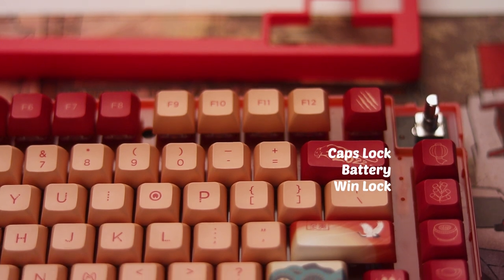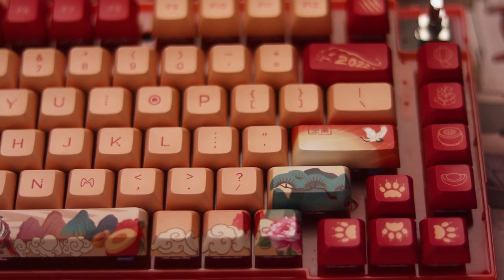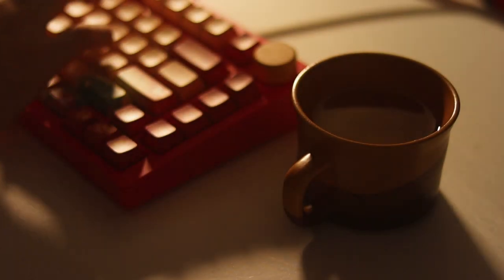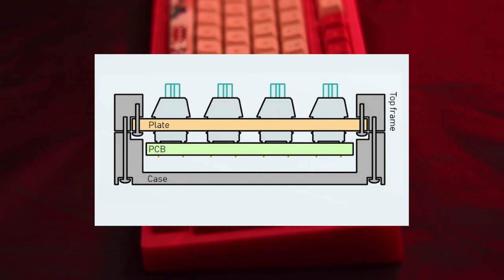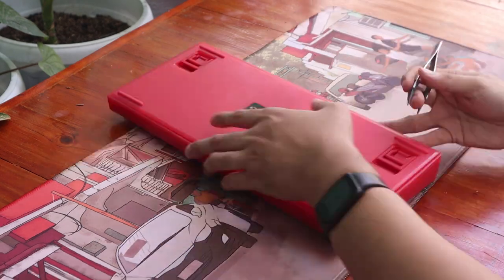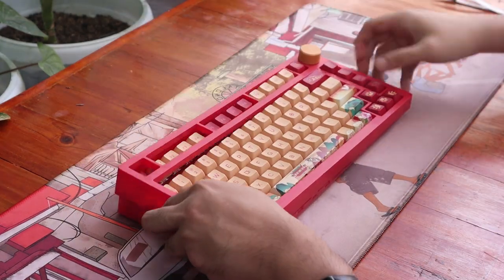The plate used in this board is polycarbonate, and though it's not a gasket mount board, with the lubed CS Wine Reds, I feel a bit of softness to the typing feel. Gone are the pings and resonance of an aluminum plate, and overall I like the typing feel of the board. The board is not a gasket mount — rather it's a top mount, which mounts the plate assembly on the top of the case. This, however, as per Akko, is a leveled top mount. To open the board up, you just need to unclip the top frame — no screws required, just like how the Calbro and Gamma KT68 were opened.